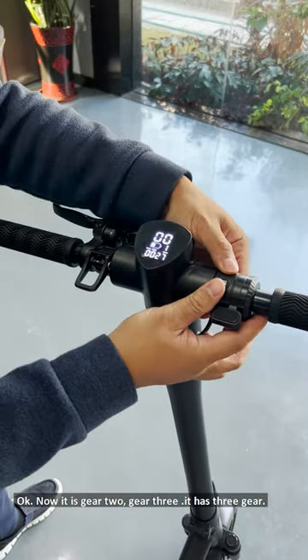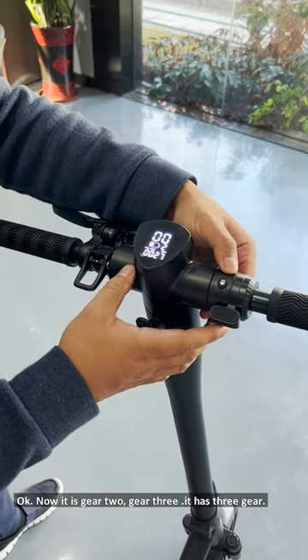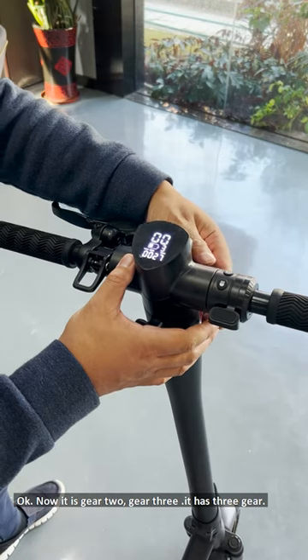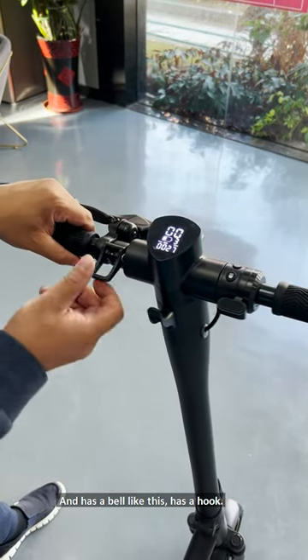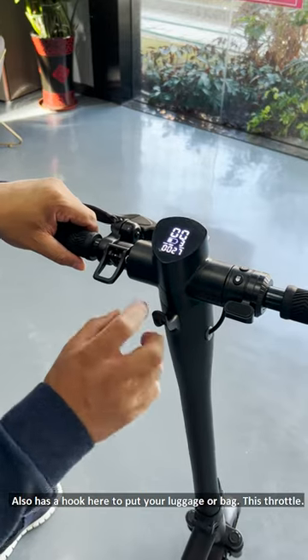Here is the gear selector — gear two, gear three — three speed gears. And it has a belt like this. It has a hook, and also another hook here to put your luggage or bag.